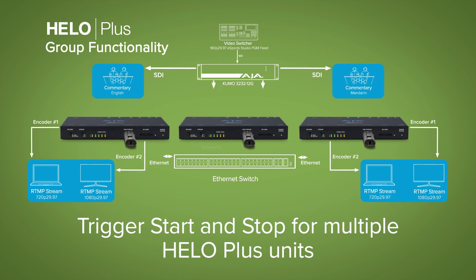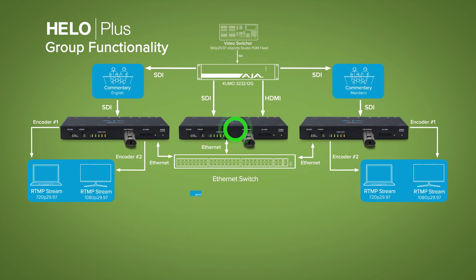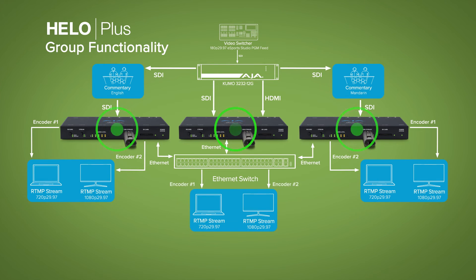Alternatively, HILO Plus can be configured as the group leader, which signals follower devices to trigger whenever it starts its activities.